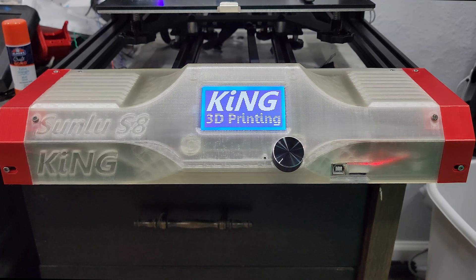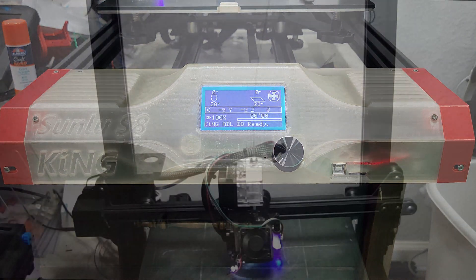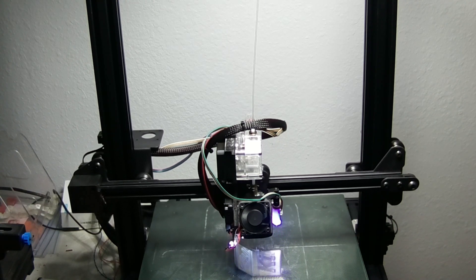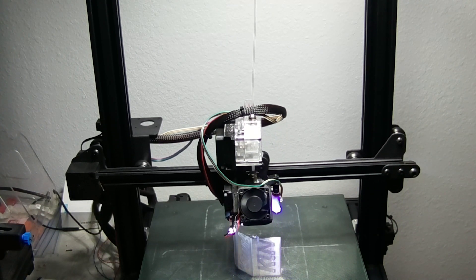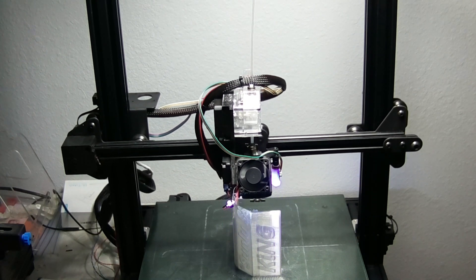Today we're going to be going over upgrading our front panel to the King front panel, which places the stock screen in a far better location for viewing while printing. This is a fairly simple and straightforward upgrade that only requires a few screws, a couple of nuts, and about half a roll of filament to complete. Once the print finishes, it's just a quick 5-minute install.